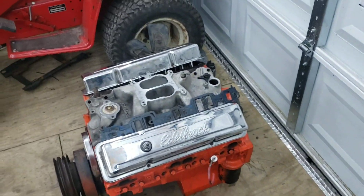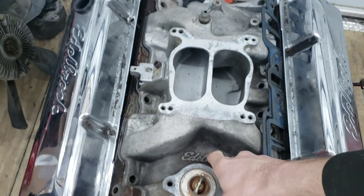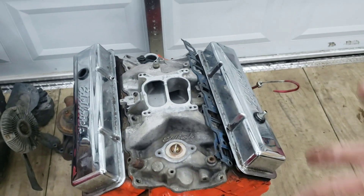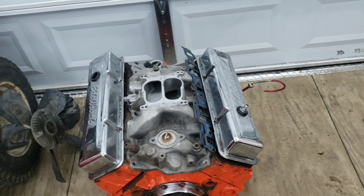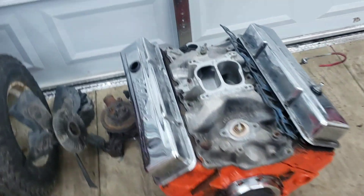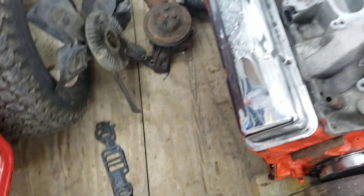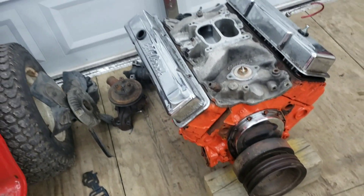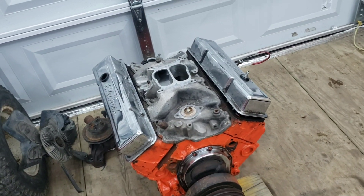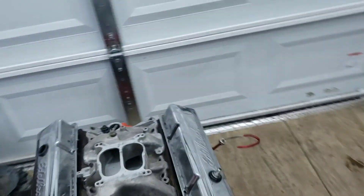So here it is. It's a mild 350 cammed. It's got a high-rise Edelbrock intake on it already. It's got Edelbrock chrome valve covers — it's got some bling on it. He said it's going to need re-gasketing because he already had the heads off. He cleaned off the pistons and cleaned out the heads, so those are all nice and clean.